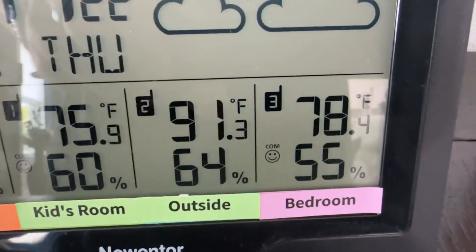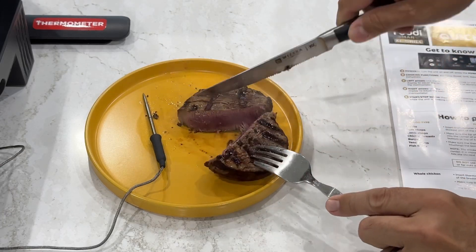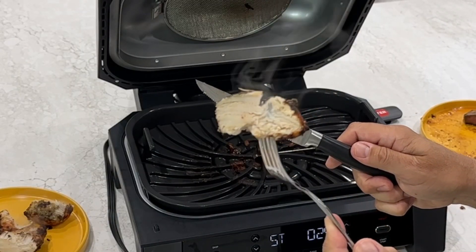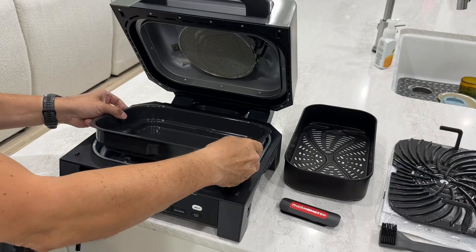It's summer all year around here and who wants to sweat over a grill while everyone else is chilling inside? Not me. Everyone is ditching their outdoor grills and coming to my house now. Why? My Ninja Foodie Smart XL Grill. This indoor countertop grill and air fryer lets you stay cool and cook perfectly every single time.